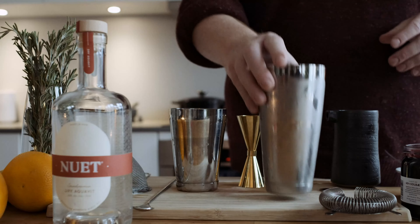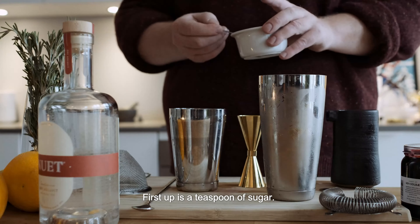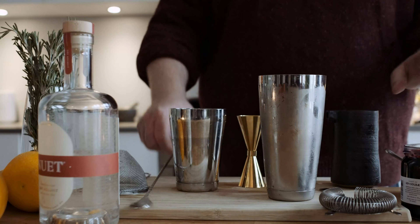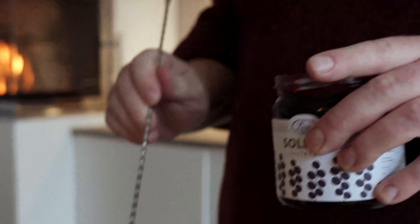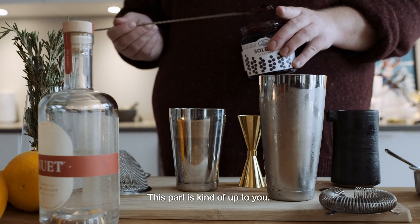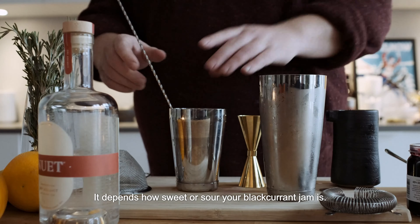Shaker filled with ice. First we get some just a teaspoon of sugar, a couple of teaspoons of a blackcurrant jam or blackcurrant preserve. This part is kind of up to you, depends how sweet or sour you want — that blackcurrant jam is.